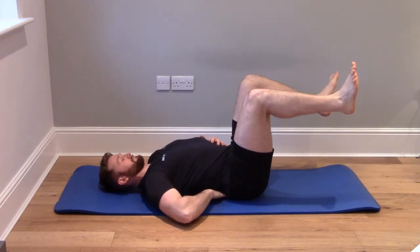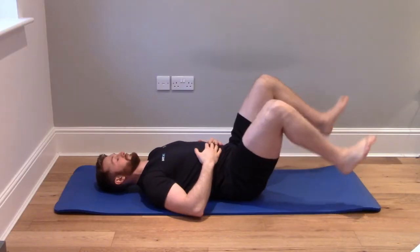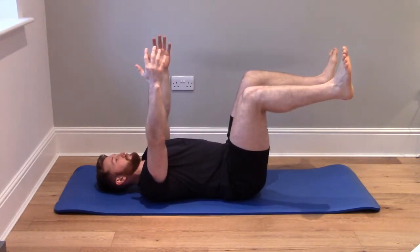To do this exercise, first lie on your back with your hips and knees bent at 90 degrees and your arms at 90 degrees in the air as well. From this position, we're going to slightly lower our back into the floor to try and activate some of the stomach muscles a little bit more.